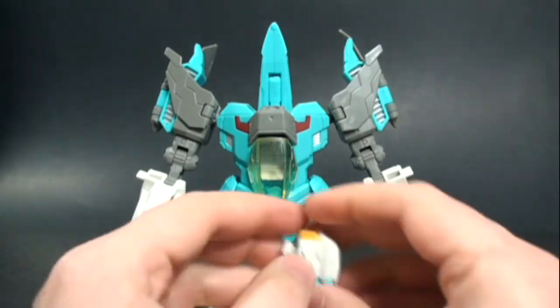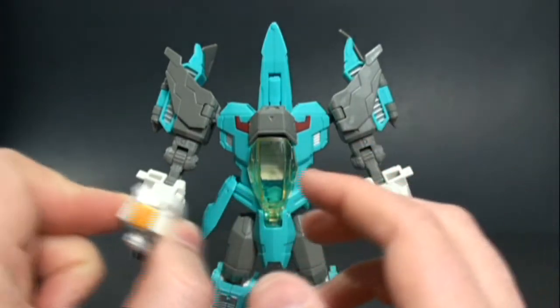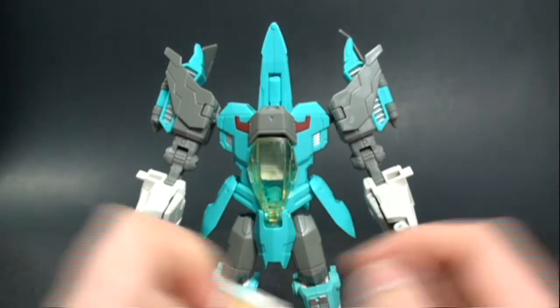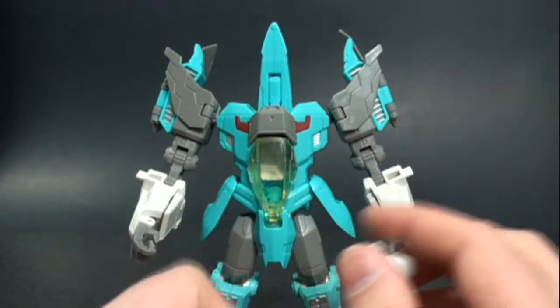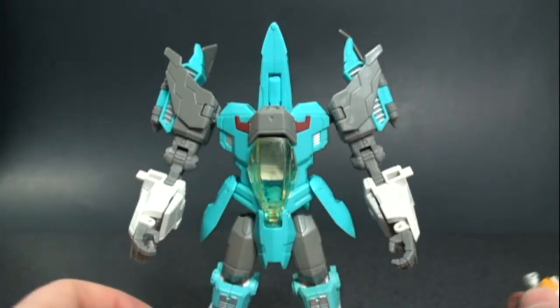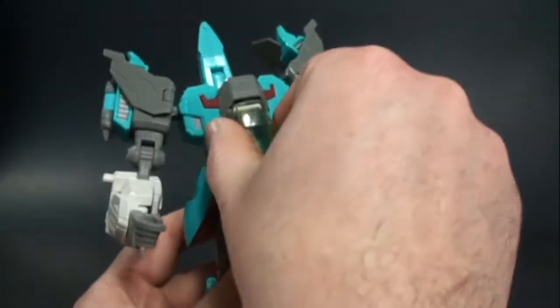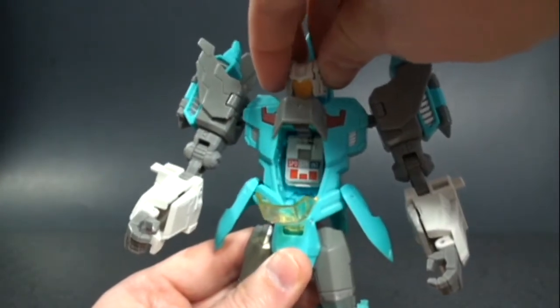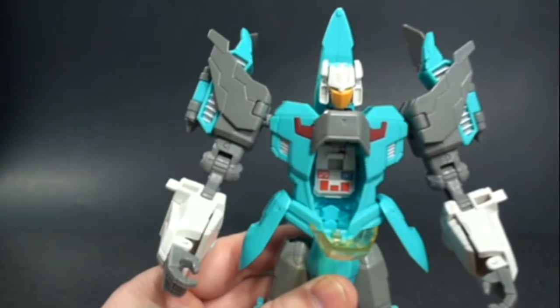Now let's add the head. One last throwback gimmick Hasbro incorporated is that when you put the head on, you actually reveal the tech specs — just like the original G1 — which I thought was really cool. Open up the canopy so you can see a little better. It's on a spring, so you just pop it on and there you go. You can see the original's tech specs there for comparison — really nice.